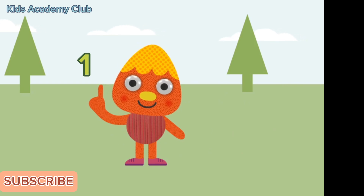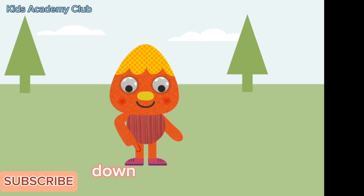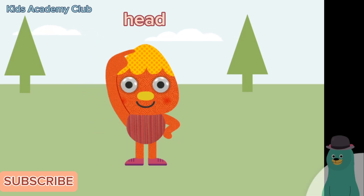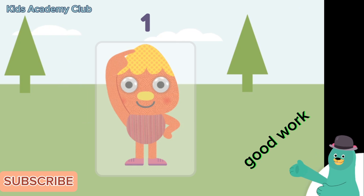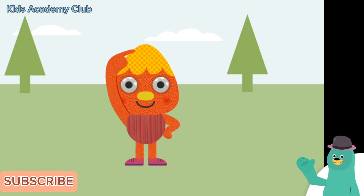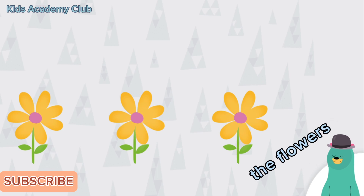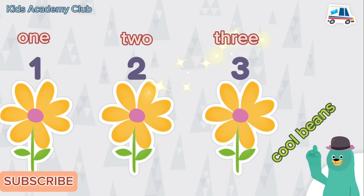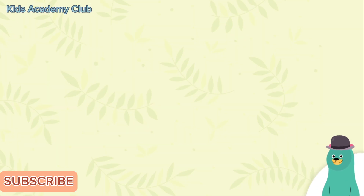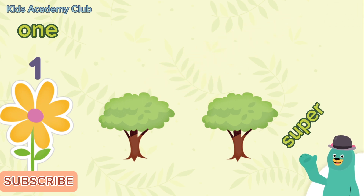One little finger, one little finger, one little finger — tap tap tap! Point your finger up, point your finger down, put it on your head. Tap and count the flowers: one, two, three. Cool beans, you counted three flowers! Now count one flower. One! Super — counting is so much fun!